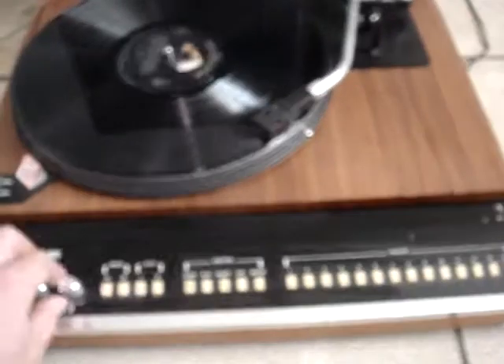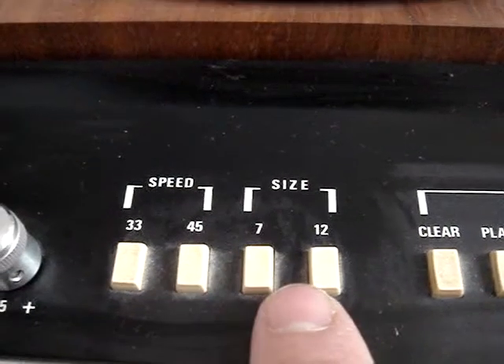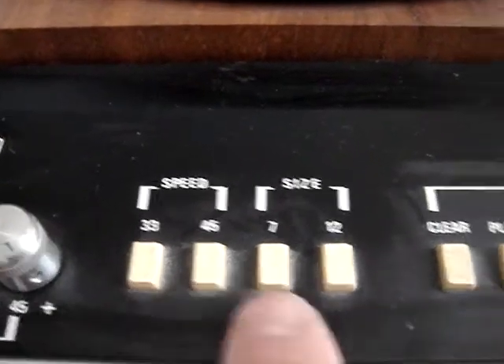All right, nice. What we'll do — also here you can choose the size of the record, and speed: 33 or 45.